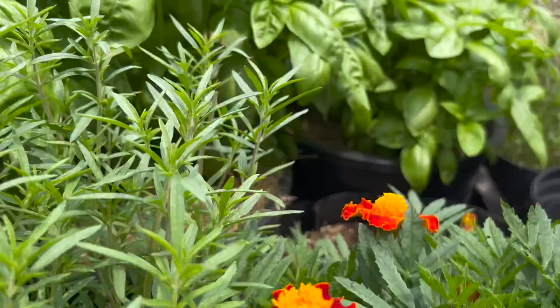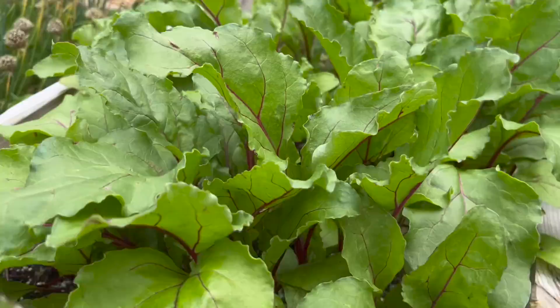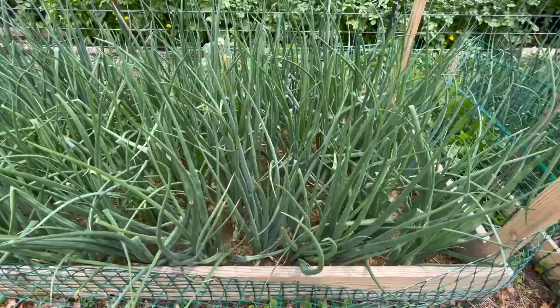Here's some summer savory — you still got time to plant it and it will be delicious mid-winter because you can dehydrate it. Here we have the beets, which we succession sow. Every time you pull a beet to use it, you put a new beet seed in its place. That's going to ensure you have a supply all the way up until a few weeks past frost. Then we got the carrots and all the good stuff in this nice fluffy soil.